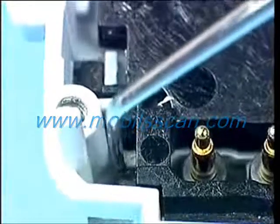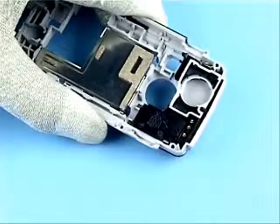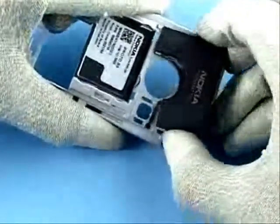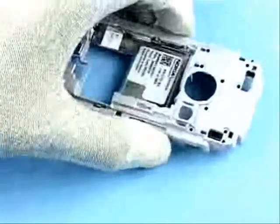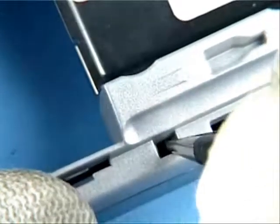Unlock all platforms, use the plastic clips and remove the antenna. Unlock and remove the slide sensor. The disassembly procedure is now finished.